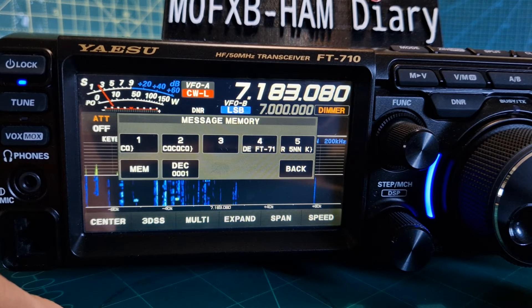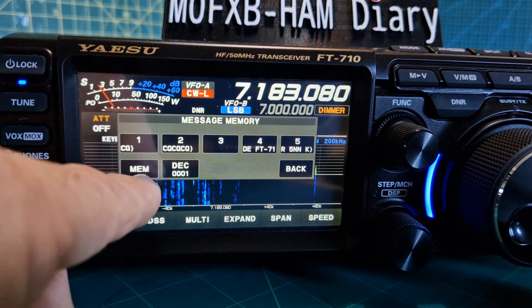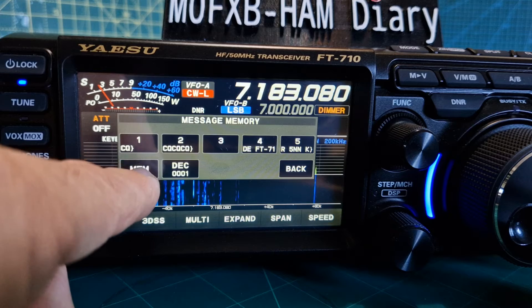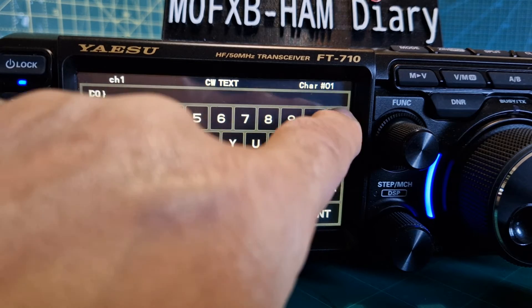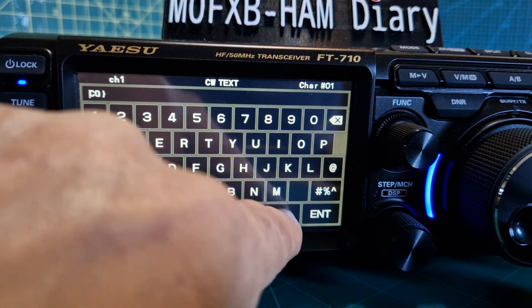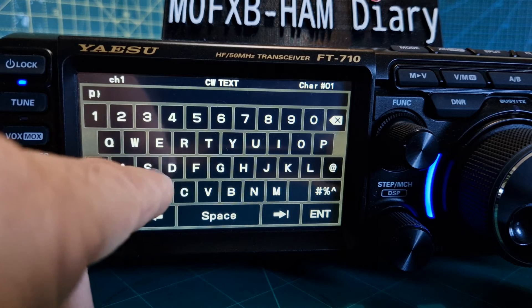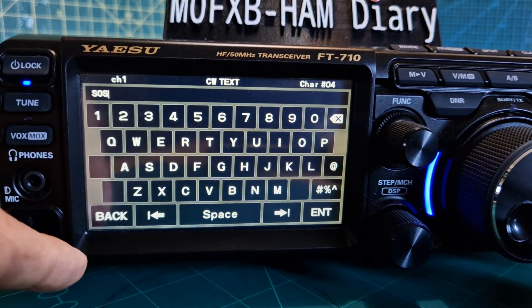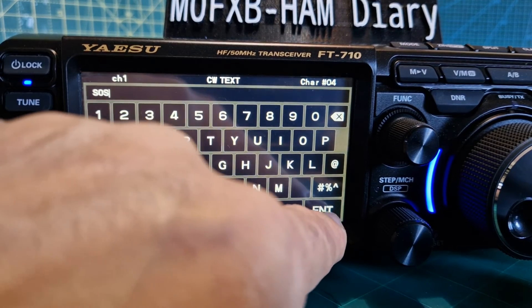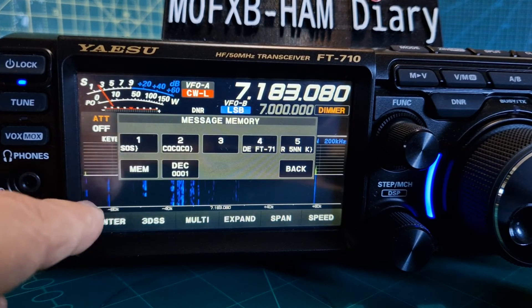Now if you want it to be an actual text message, all you do is go to memory, then hit one. Let's just delete what's there, and we'll type something we'll recognize. So we'll type something like 'SOS' — so dit-dah-dah, dit-dit-dit, dah-dah-dah. Hit enter. So now when we press it, we've named it SOS.